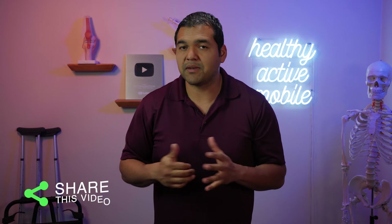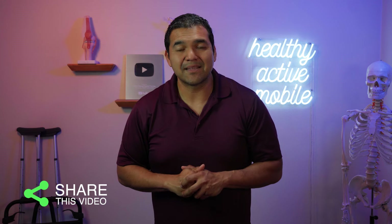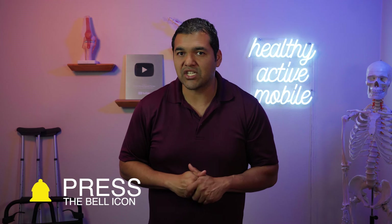If this video was helpful for you, please give us a thumbs up and share this with somebody you think needs to see this. Please hit the subscribe button and turn on the notification bell so that you don't miss out on any of our helpful videos that we post each and every week. Drop a comment and let us know what your biggest takeaway was from this video. Thanks for watching. I'll see you in the next video.